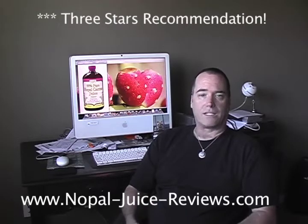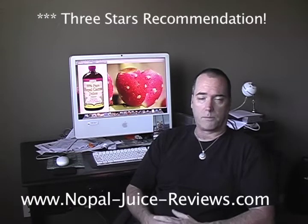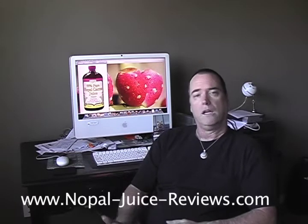I give it 3 stars. It's as good as any other product out there that I've tried, and up till now I've only tried things that I thought were going to be good, and so far I've been right. I was right on this one.